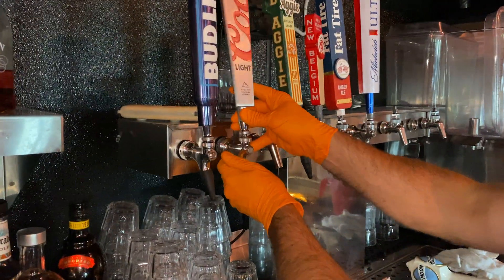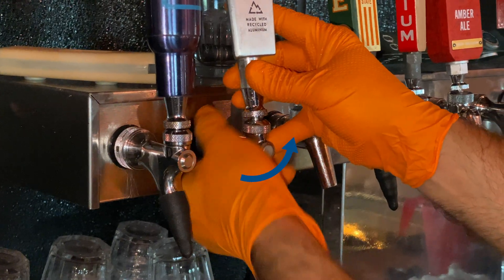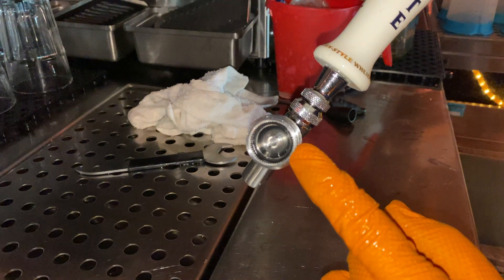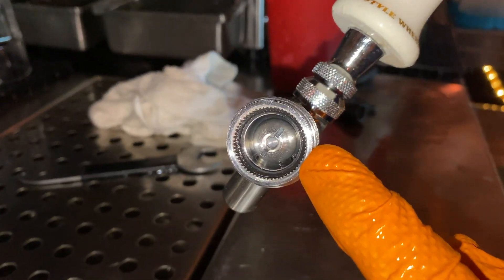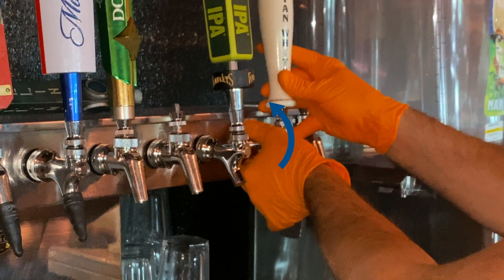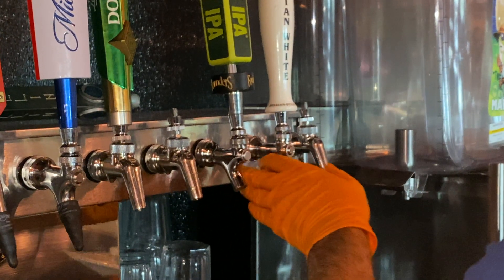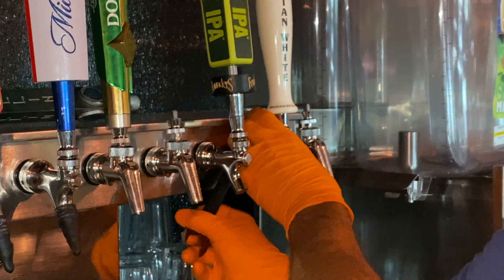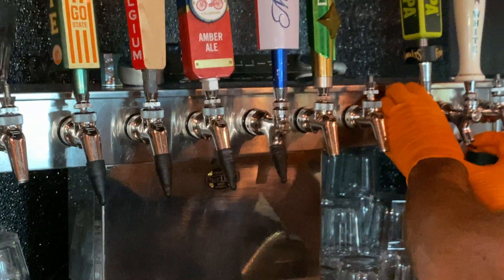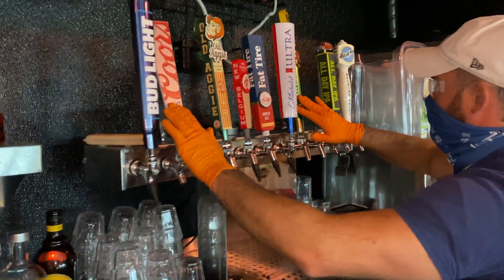Now begin to reattach the faucets to the tower. Notice the teeth on the faucet as well as the teeth on the shank — these need to interlock into the grooves of each other. Begin to reattach by using one hand to slightly rock or jiggle the faucet back and forth to set the teeth into the grooves of the shank. Once hand tightened, grab your spanner wrench to fully tighten. Remember, this is plumbing, so do not over-tighten.